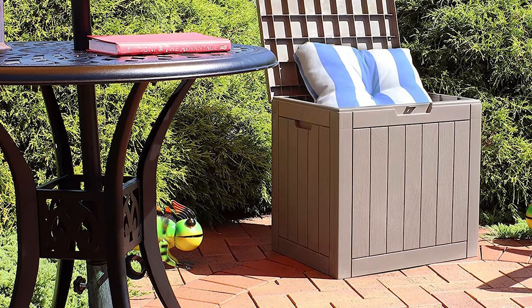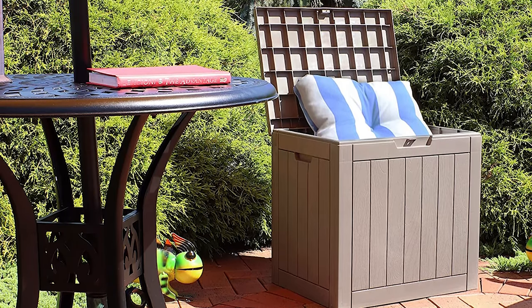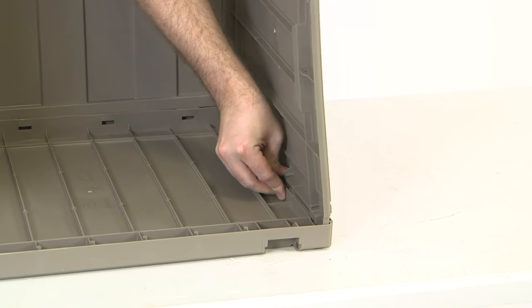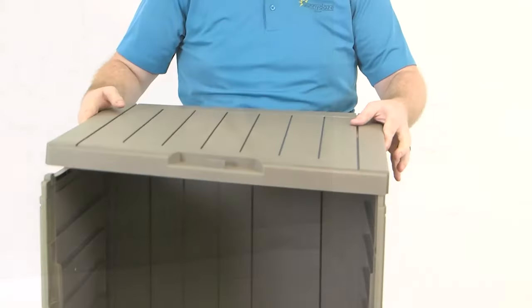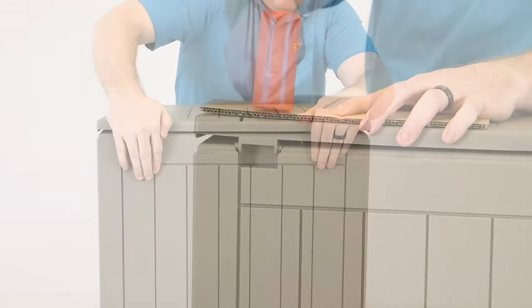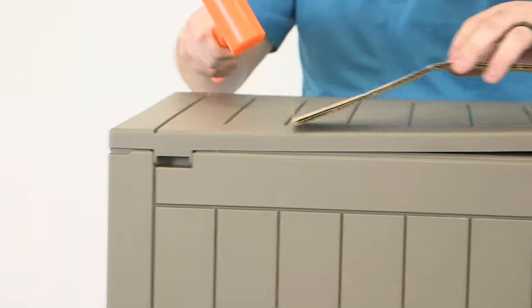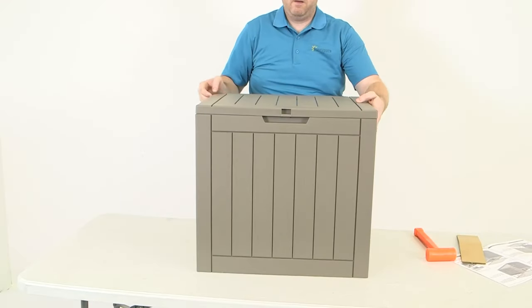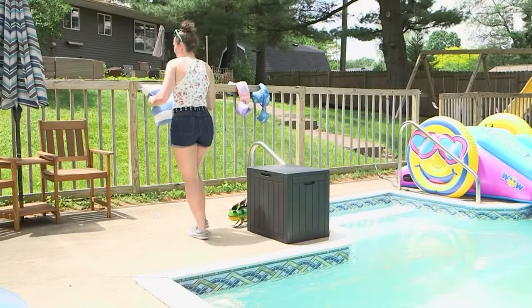The square deck box features a UV protected, weather resistant polypropylene and resin construction with a wood grain look for durability and beauty. This small patio storage box is large enough to protect patio cushions, decorations, pillows, garage tools, and other outdoor items. Simply add your own padlock for extra security. Sunny Days Decor backs its products with a one-year manufacturer's warranty.